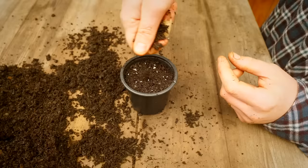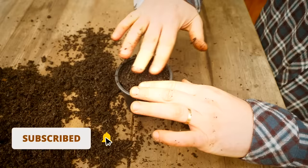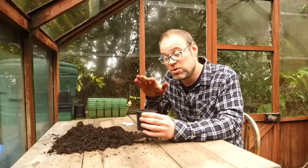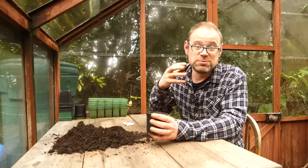Or you could just cover them with a bit of perlite or vermiculite as well — that would work just as well — and just gently firm that in and then give that a little water. These will be going under grow lights once they've germinated. I'll be germinating them inside with a little bit of warmth, and then once they've got a bit bigger towards the end of winter they'll come out into the greenhouse.